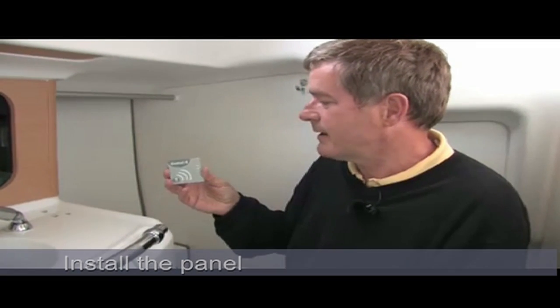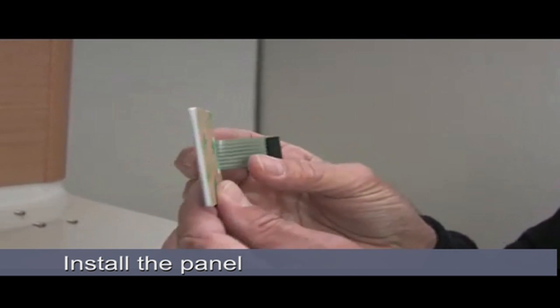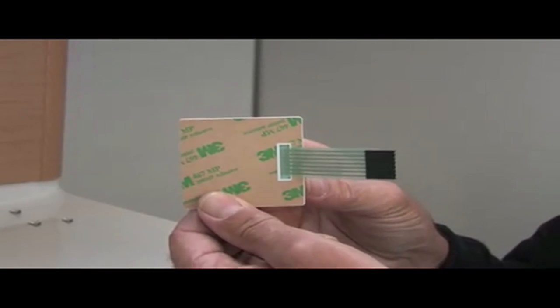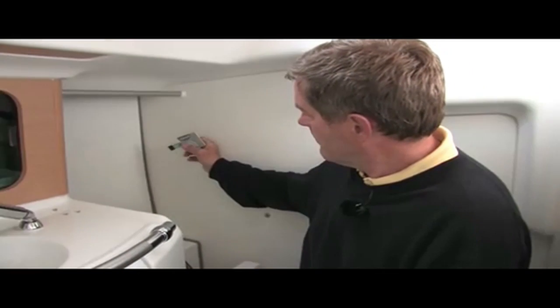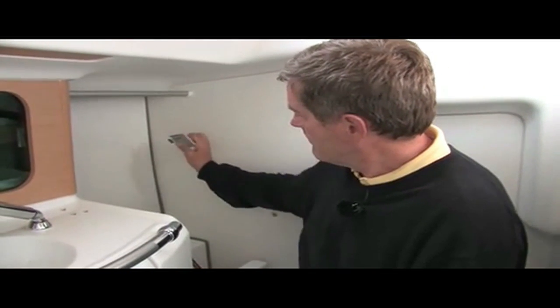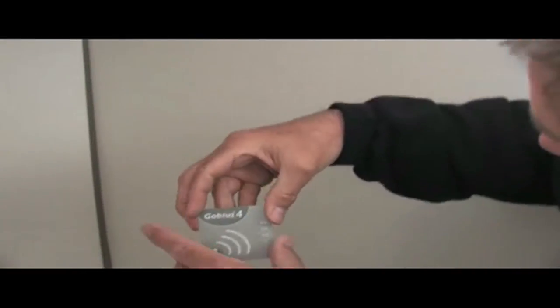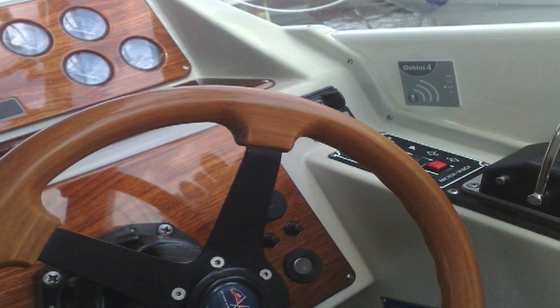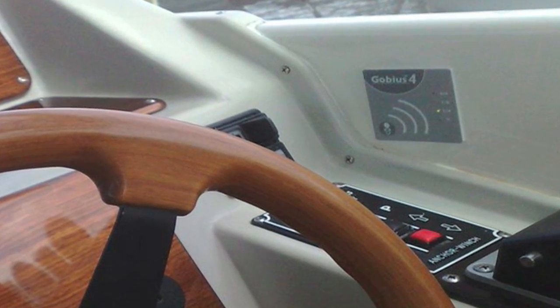This is how you install the panel. The panel is thin and very easy to install. At the reverse side of the panel is a 3M tape. We make a small hole and insert the wire through it, and the panel will then look like this. The panel is waterproof, and you can place it wherever you would like to.